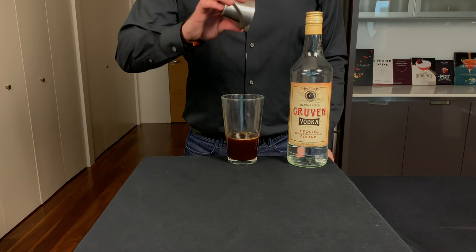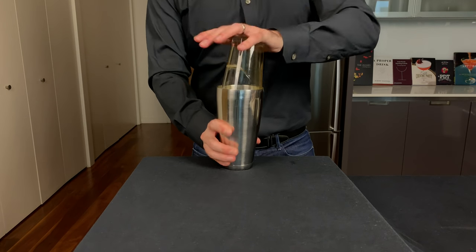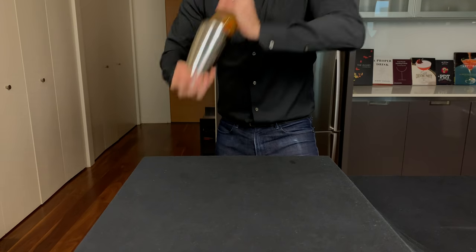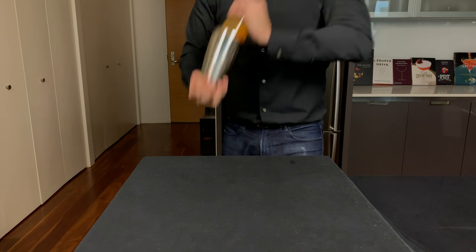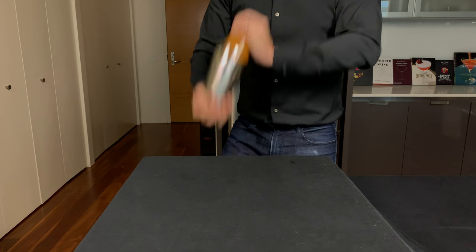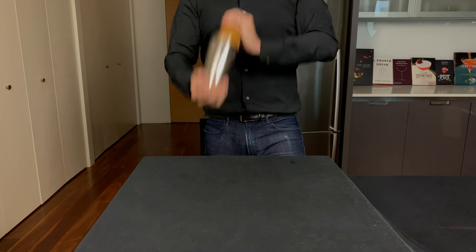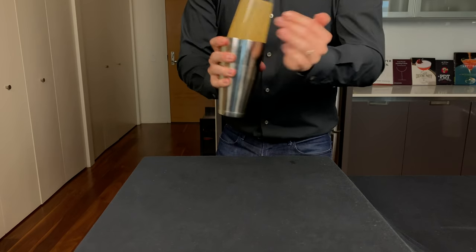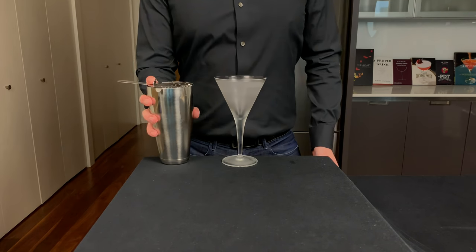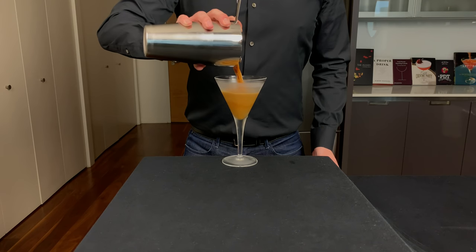Now we need 2 ounces or 60 mils of vodka — but if you called it an espresso martini I'm only gonna give you an ounce and a half. Now we've got to chill and dilute this, especially because there's hot coffee in there, so we're gonna add this to a shaker tin with ice and shake for about 15 seconds. Where's this drink come from? Supposedly it was invented by a guy named Dick Bradsell around the mid-1980s at a place called Fred's Club in London. There was a supermodel who asked for a drink that would wake her up, but that story could be total rubbish — who knows.